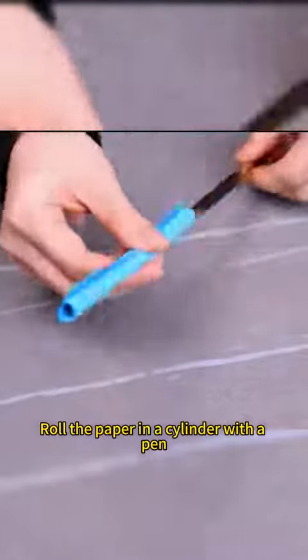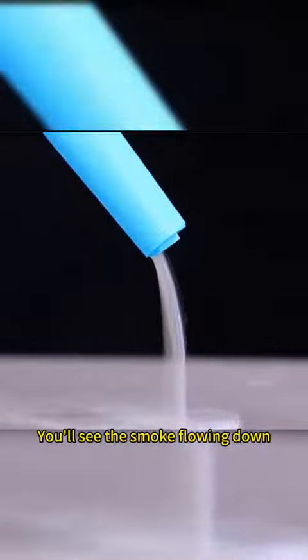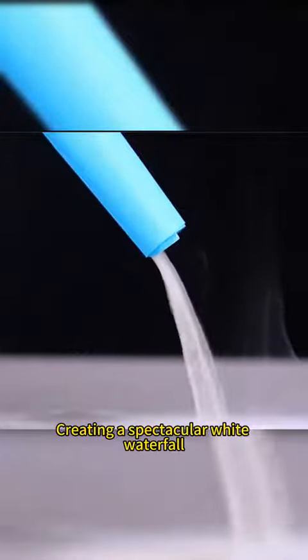Roll paper into a cylinder with a pen and slant it over the top of a cup. Ignite the top and you'll see the smoke flowing down, creating a spectacular white waterfall.